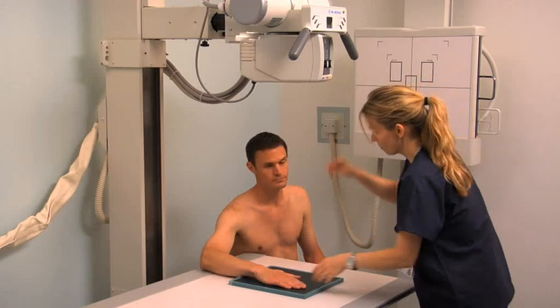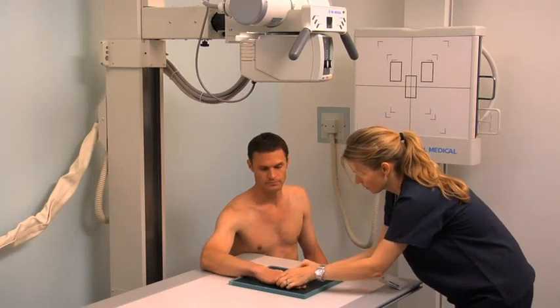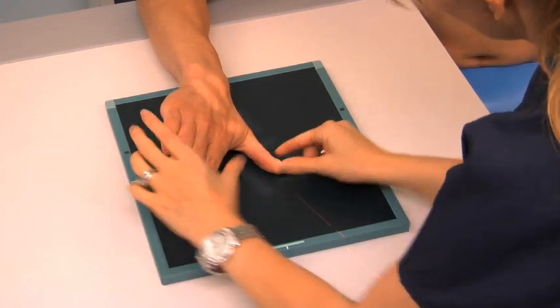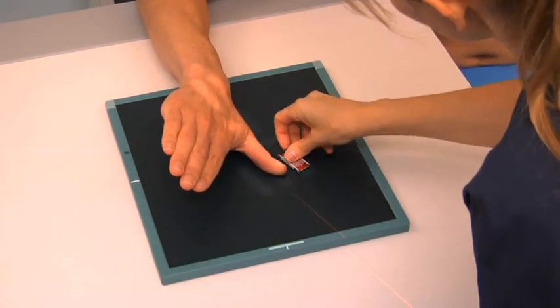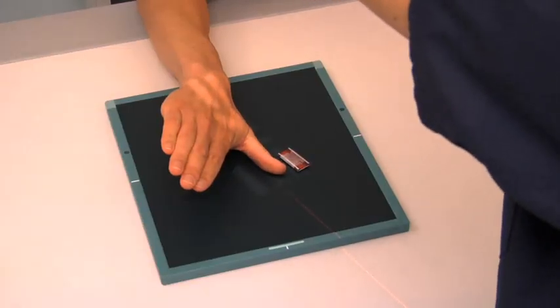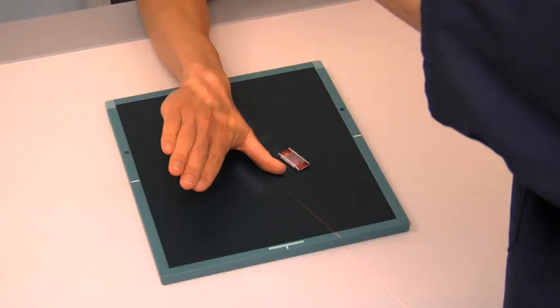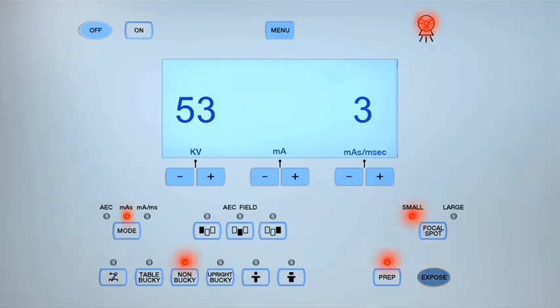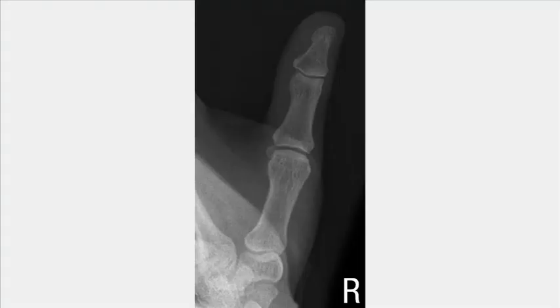To obtain a lateral projection of the thumb, extend the patient's forearm and pronate their hand. Abduct the thumb and flex the other fingers to bring the lateral aspect of the thumb in contact with the cassette. Center the central ray to the MCP joint. Collimate the light field the same as for the AP thumb projection and expose the cassette. Review the images from the three projections.